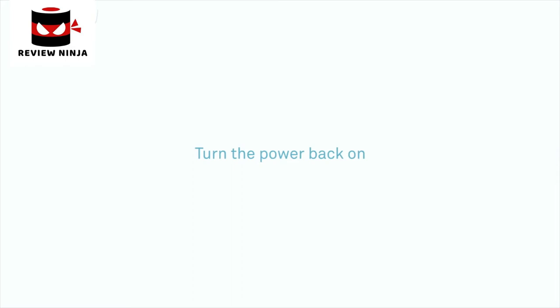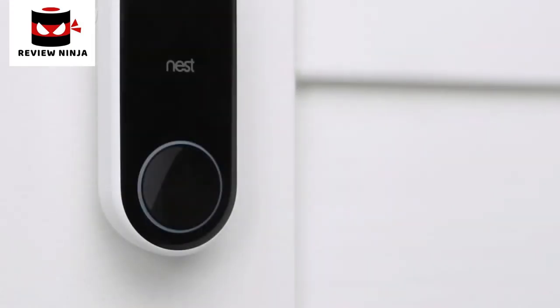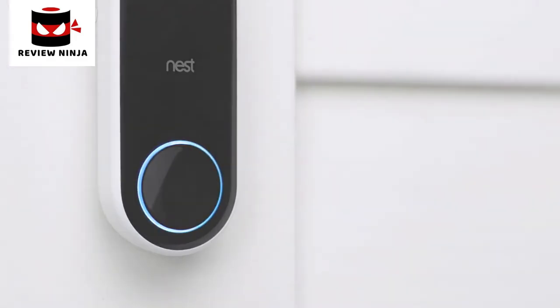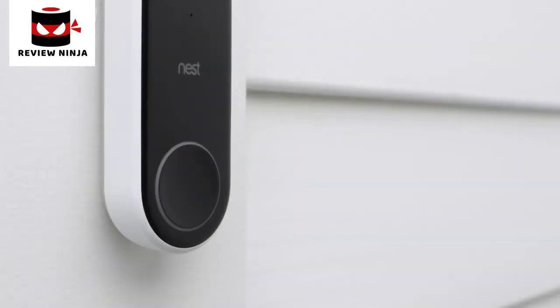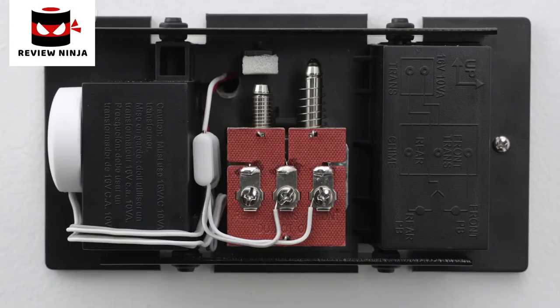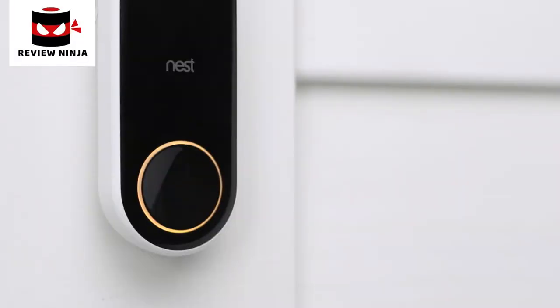Now you can switch the power back on. Nest Hello will turn on and its light ring will turn blue. If it's not blue, let the app know and it will help you troubleshoot. If there's no light on Nest Hello, go back to your chime box and double-check that you've correctly wired the Nest connector. If the light is yellow, Nest Hello isn't getting enough power to stream video — you'll need to contact a pro to upgrade the voltage of your doorbell system.